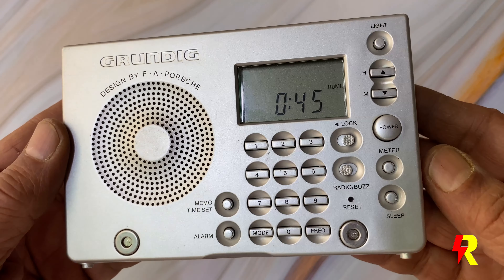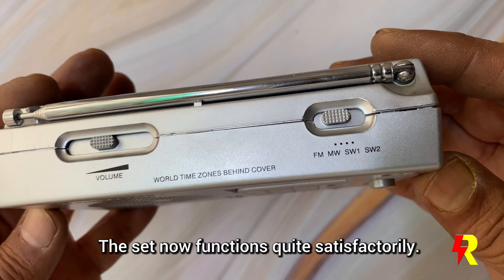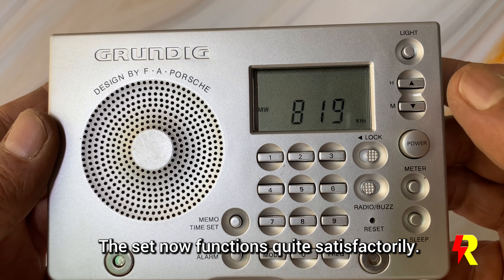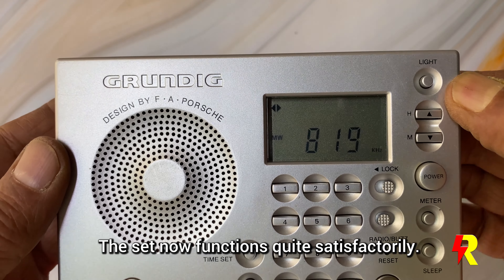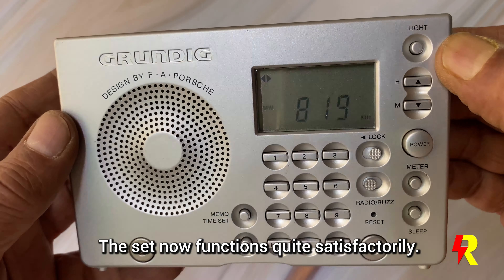I've checked all the functions and the set is performing the way it ought to. Obviously it's not possible to give a demonstration of all its functions here, but I do have the satisfaction that it's working, and it's working quite well.